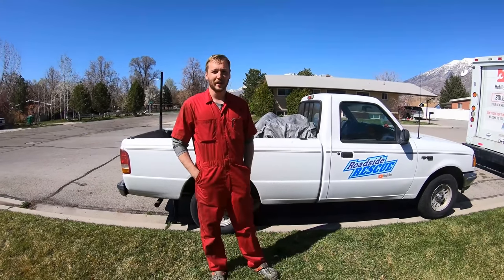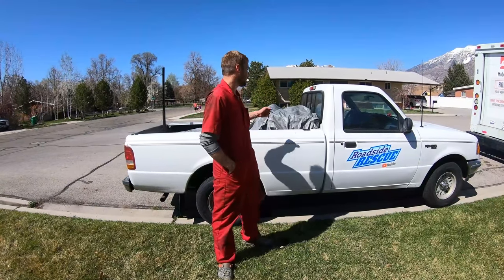Welcome back to the Roadside Rescue YouTube channel. I'm Ernest and we're going to do a tour — a tool tour, a toolbox tour, whatever you want to call it — of this Rescue Ranger here.